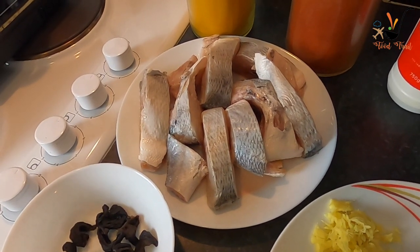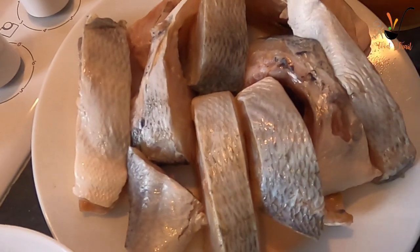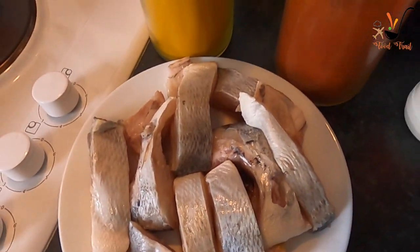A sea bream is going to be filled in the water. It is going to be filled with our plant. Now, the sea bream is also going to be cleaned in the water. It's a little bit of oil.